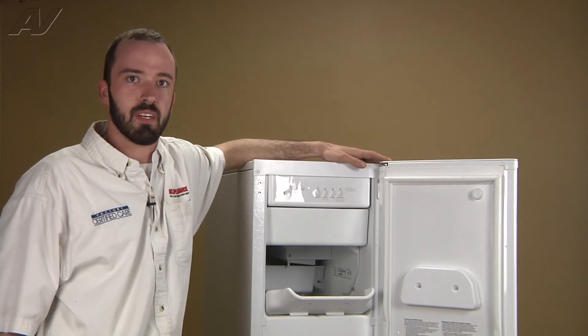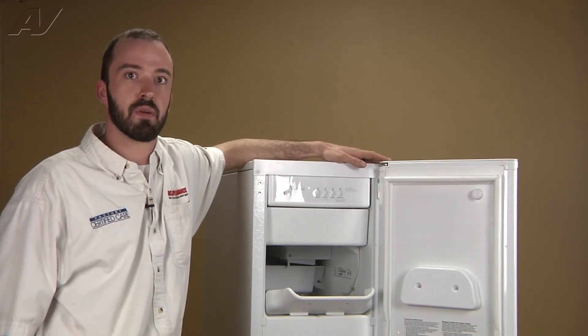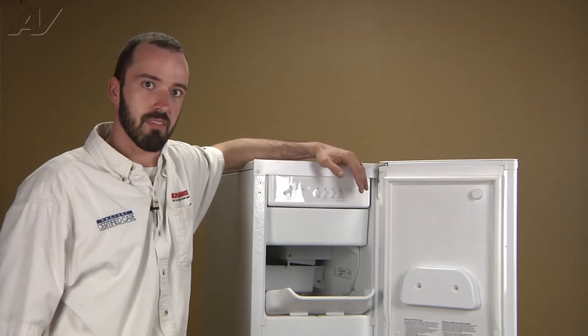To maintain proper operation and peak efficiency of your ice maker, it is necessary to do periodic cleaning to reduce mineral and scaling buildup that will build up inside of the ice maker.